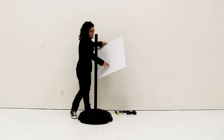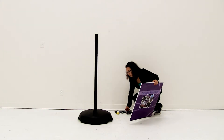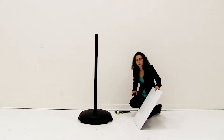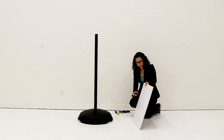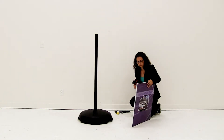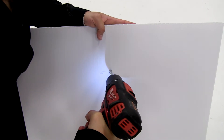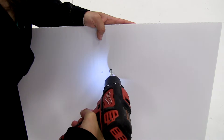Now that I have my marks made I'm going to use the drill and drill holes into my sign. Now be very careful with the drill — drill is not included. I am using a 3/8 drill bit for this.